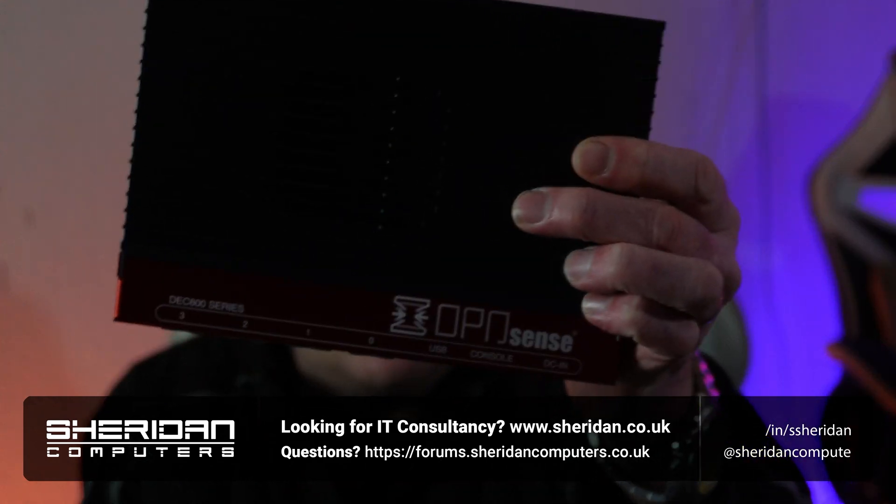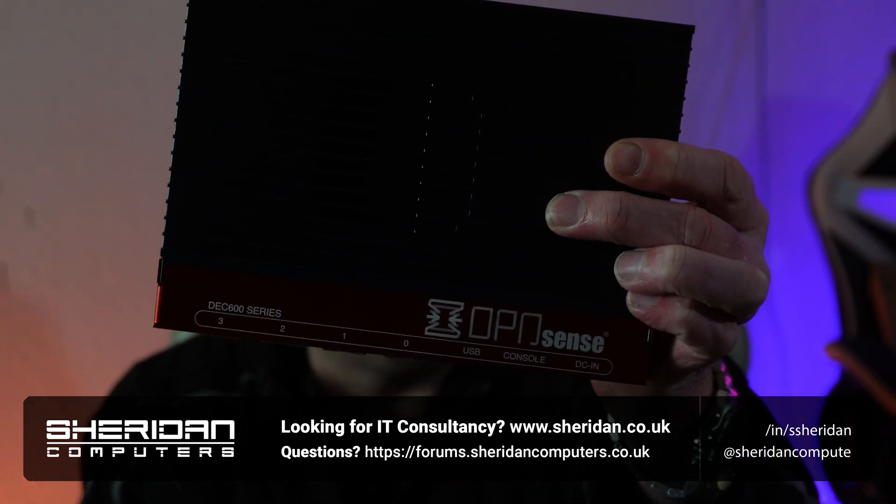I have some official Deciso OPNsense hardware. In this video, we're going to be looking at: is it any good? Is it worth its money? Is it worth buying? This particular one is a DEC677. The one I'm going to be reviewing in this video is a DEC675 — it's a slightly older model, looks identical, but it's 1 gigabit instead of 2.5.